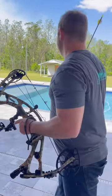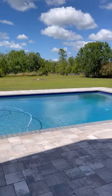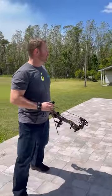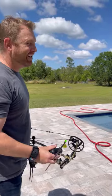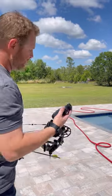So I moved the target way down there. I'm not exactly sure how far it is from here, but I put a balloon on the target so I know if I hit it right away. I'm going to range it and see how accurate my sight tape is.